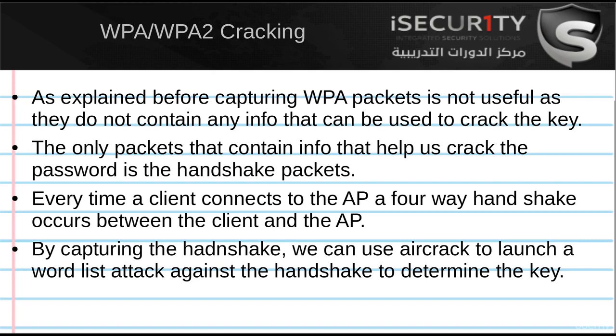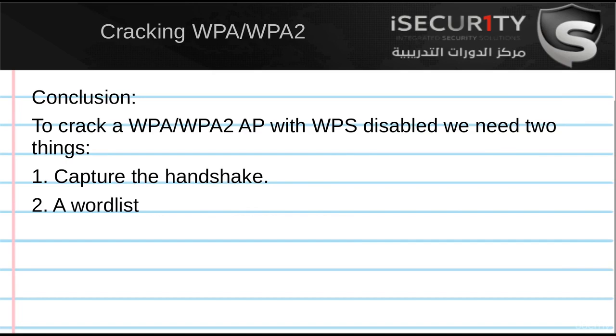Using aircrack-ng, we can use a word list and test each password in this word list against the handshake. So to crack WPA-encrypted networks we need two things: we need to capture the handshake, and a word list that contains passwords to try each password against the handshake.